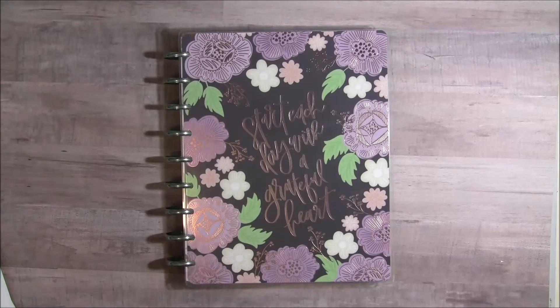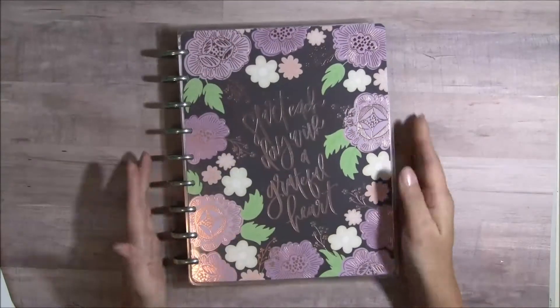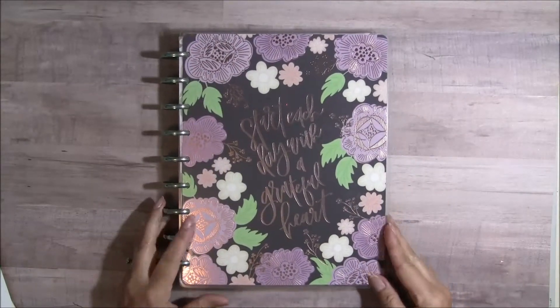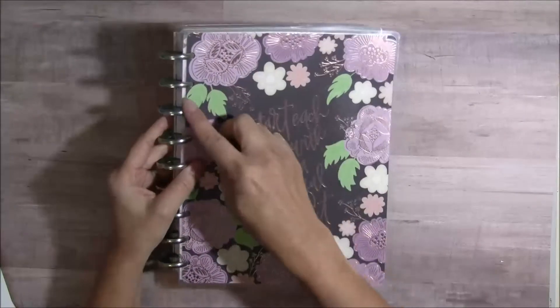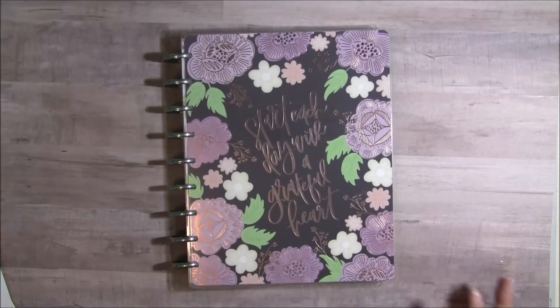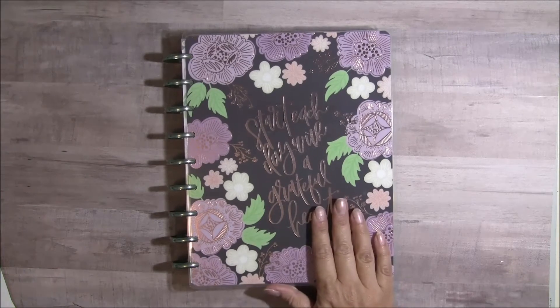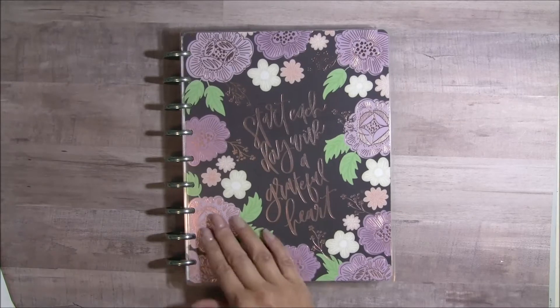The first thing is I got this beautiful planner from Michael's and it is so pretty and I just fell in love with it when I saw it. Look at all the beautiful purple, and I loved the metallic rings that it has. This is a Happy Planner from Michael's, but the thing that I didn't know about this planner when I bought it was that it is a horizontal planner.